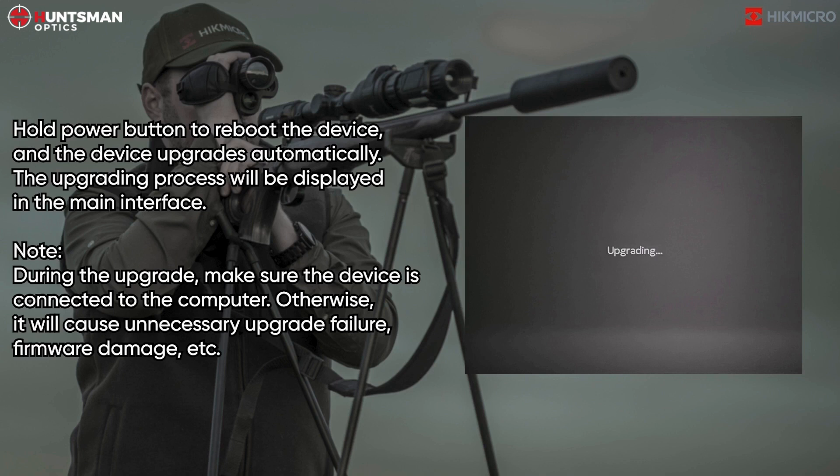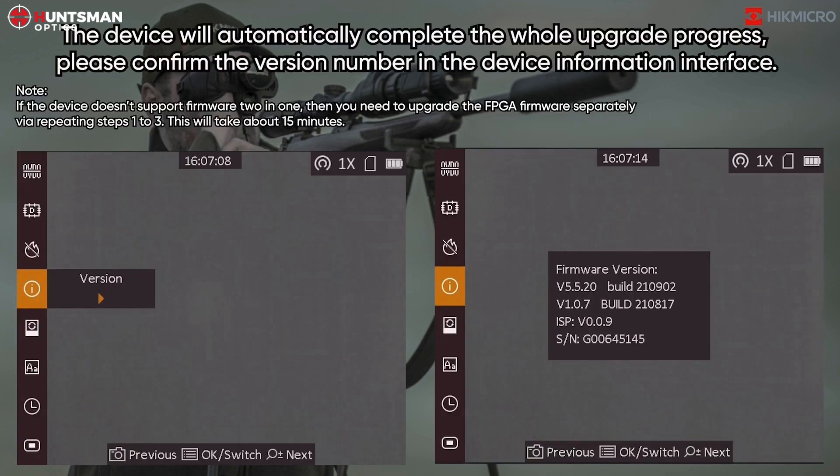Note: during the upgrade, make sure the device is connected to the computer. Otherwise, it will cause unnecessary upgrade failure, firmware damage, etc. The device will automatically complete the whole upgrade process. Please confirm the version number in the device information interface.